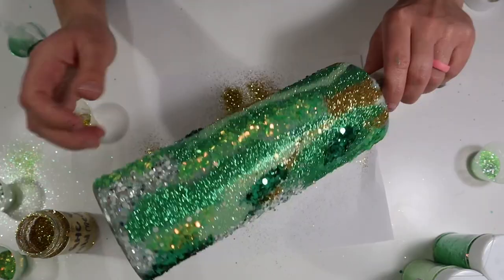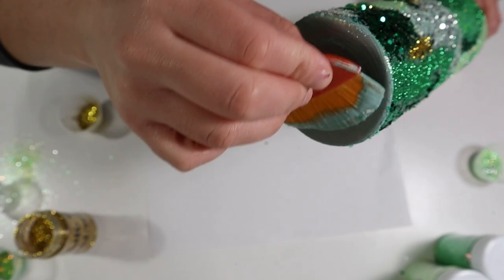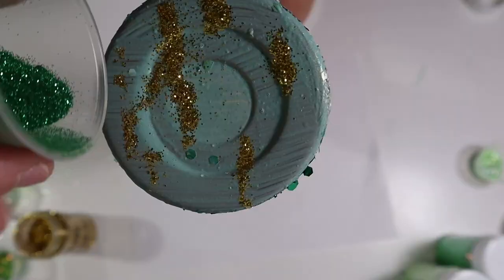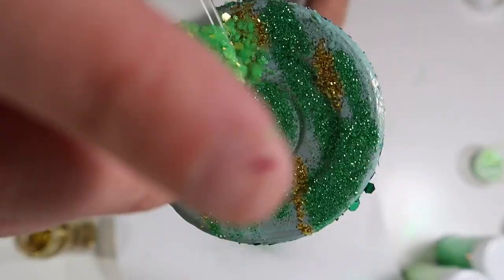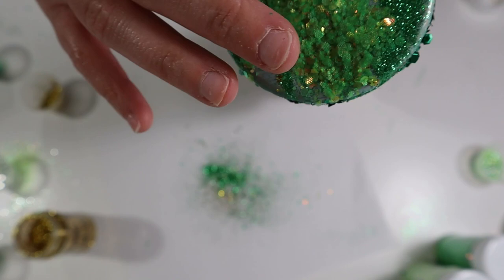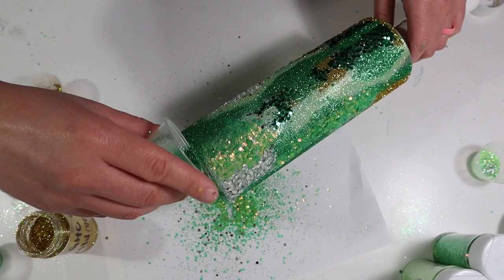Once I was finished with the tumbler, I went ahead and started on the bottom, adding Mod Podge first and then adding those other colors of glitter. I tried to keep the same theme on the bottom, adding glitter in lines rather than splotches. The bottom gets a little stubborn with chunky glitter, so I took my fingers and pressed the glitter down. Then I took some fine glitter and placed it in any areas that were still bare, going around the tumbler one more time to fill in those little blanks.